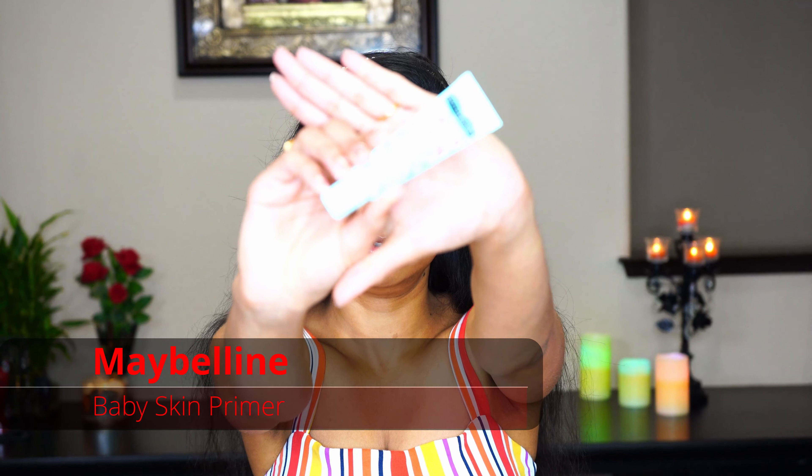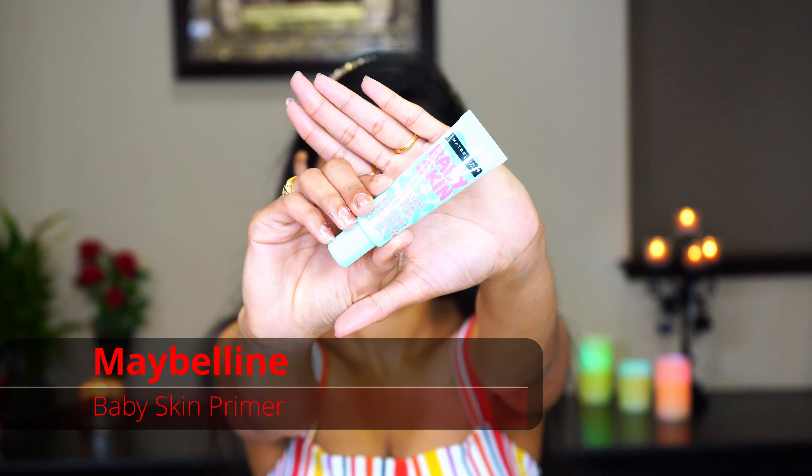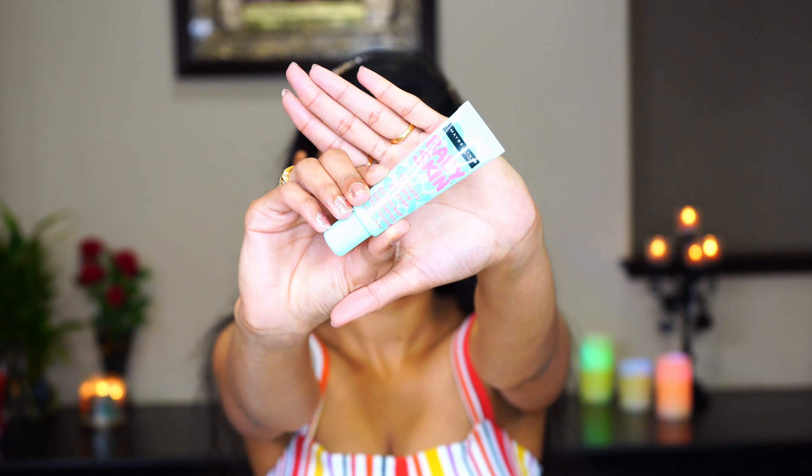Let's get started with moisturization. For this I'm using the Clinique Moisture Surge. I have dry skin so I'm using this cream, but if you have any other skin type you can use your moisturizer according to your skin type. Just rub it all over your face gently in round circular motions. Don't forget your eyes.